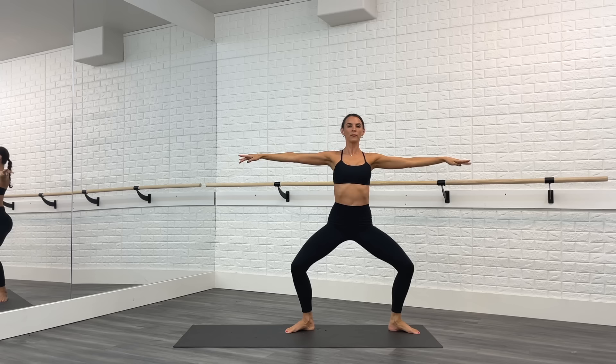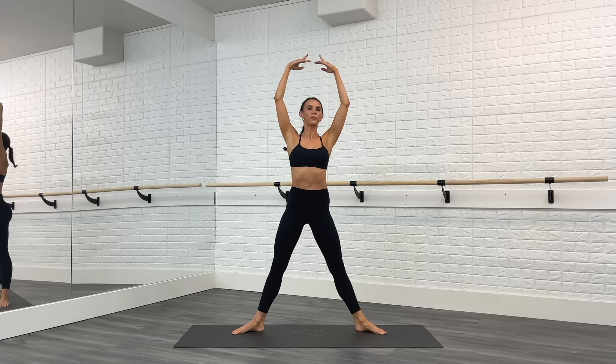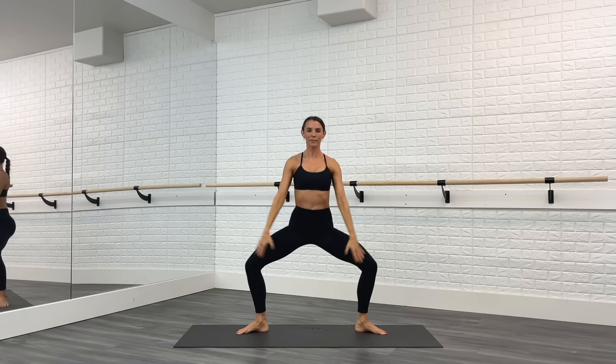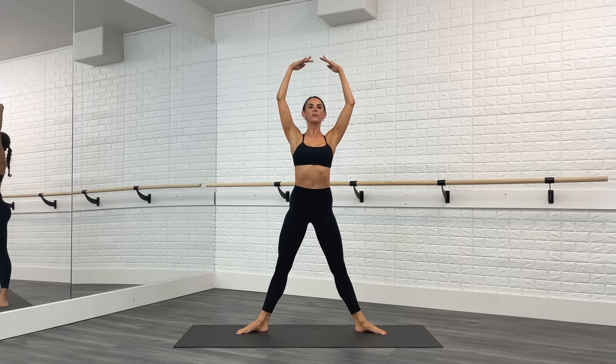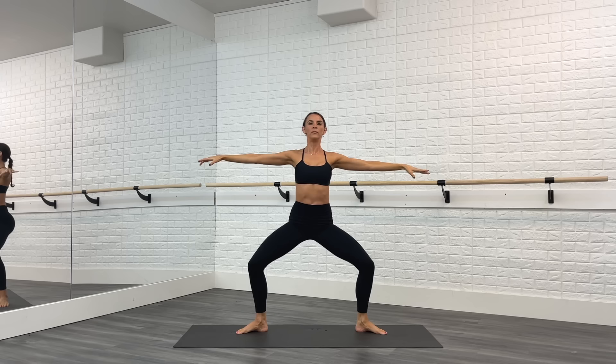Pulse eight, seven, six, five, four, three, two, one. Come back to first position and take the legs wide, toes turned out. From here, you plie then lift the heels. Plie, heels lift. Lift the heels — legs wide, toes turned out. Give me two more. And last time. Excellent job.